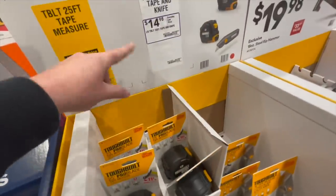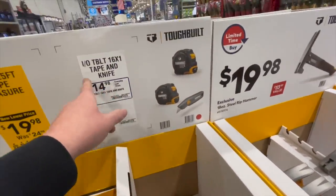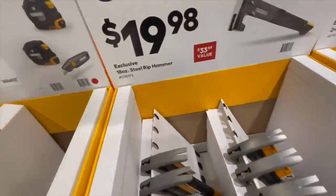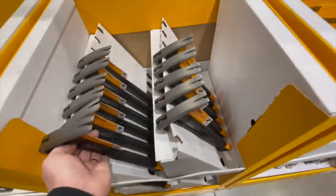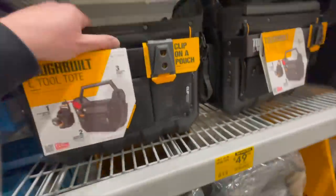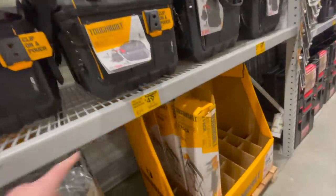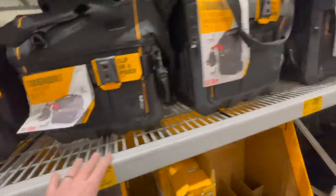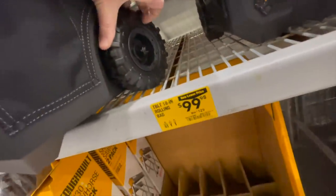ToughBuilt: $19.98, was $24.98, for the 25-foot tape measure — just one — or $14.98 for the tape measure and utility knife combo, 16-foot. $19.98 for the 18-ounce steel rip hammer. $9.99 for the two-piece utility knife. ToughBuilt also has tool cases: $49.98 for the 16-inch open tote, $49.98 for the 16-inch massive mouth bag, or $9.99 for the 18-inch rolling bag with plastic wheels.